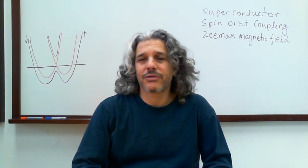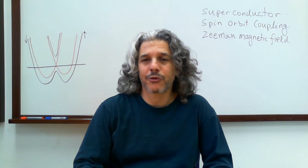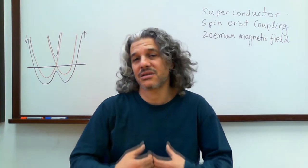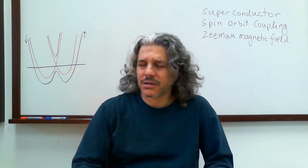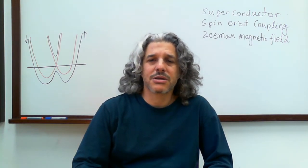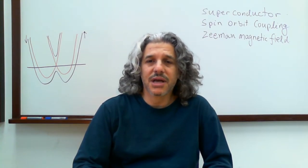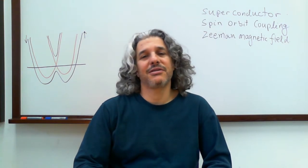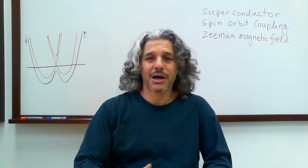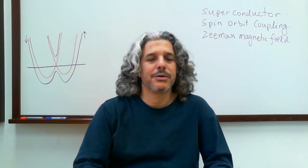It was very inspiring to think about the possibility to build this type of toy model using ingredients that exist in the laboratory, using real systems. This is generally a very interesting approach to study problems in modern physics. There is a toy model, and you have to think deeply how to create it in the laboratory. And on the way, we learn many things.